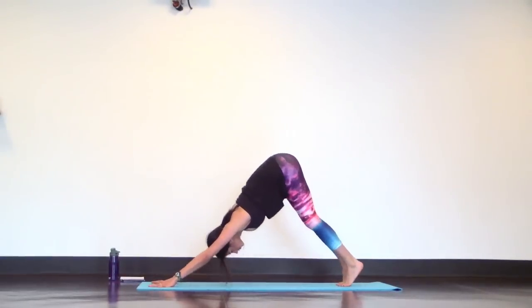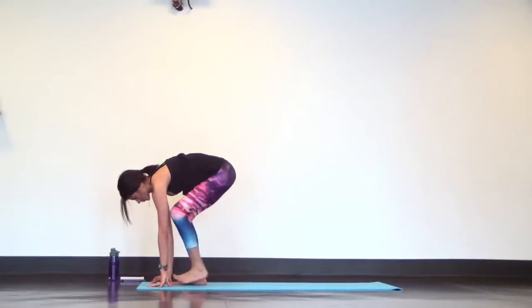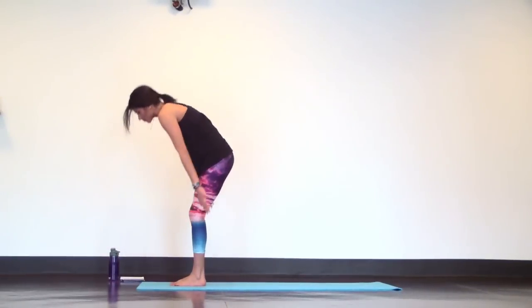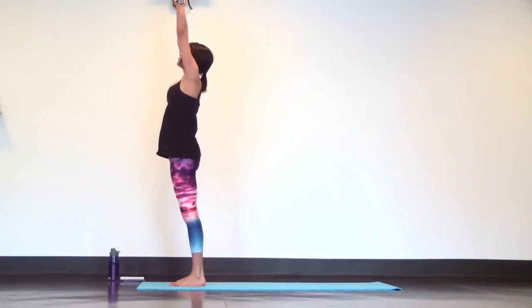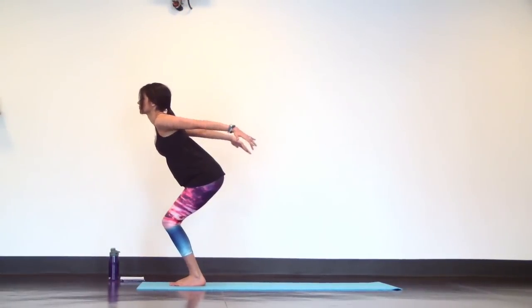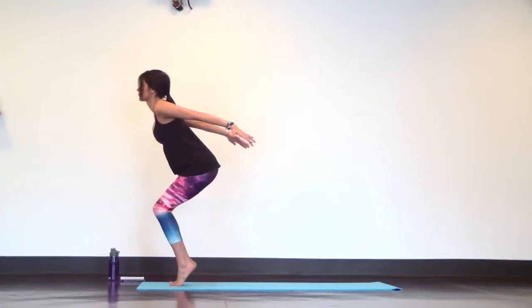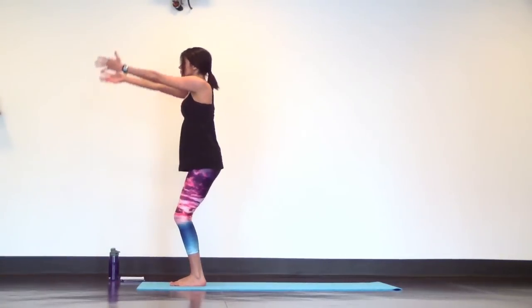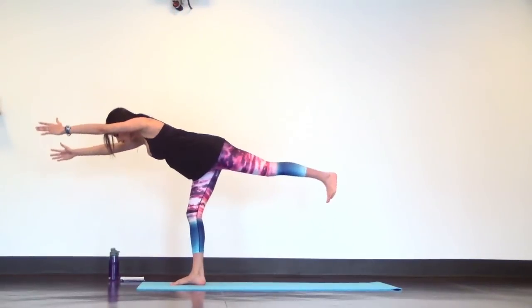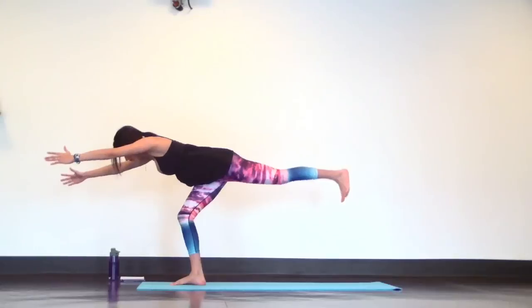Let's switch it up. Step to the top of your mat, toes and ankles touch. Halfway lift, then fold. Inhale mountain pose — this time chair plane. Airplane your arms and sit back into chair. At the same time, lift your heels off the mat. Inhale back to mountain pose. Then exhale warrior three — extend your left heel back as you hinge forward. Gracefully catch yourself in a crescent lunge. Bring your hands at heart center.